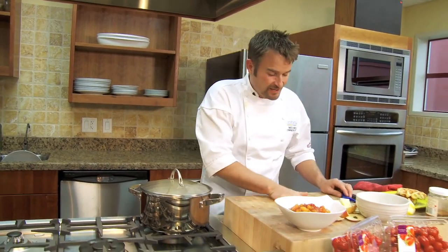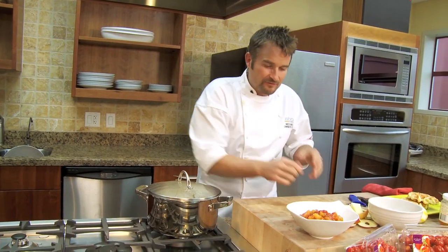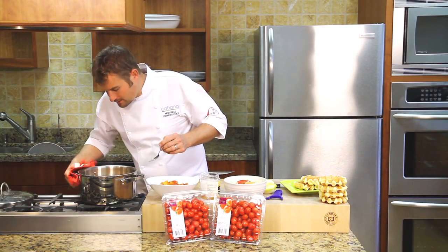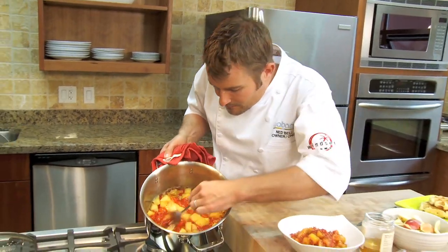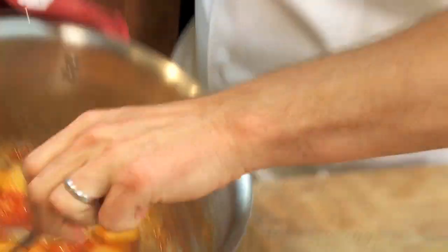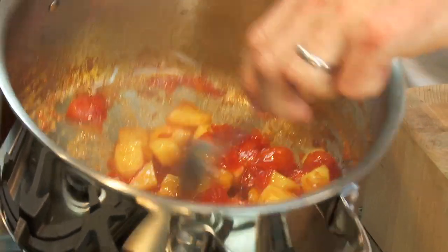It's that simple, super easy. The tomatoes are going to start to break down. The sweetness of the honey and the apples and the tomatoes together — I'm telling you, it's incredible. So after about 20 minutes of cooking, you can see the tomatoes are starting to break down. The apples are starting to break down, and the smell is incredible.